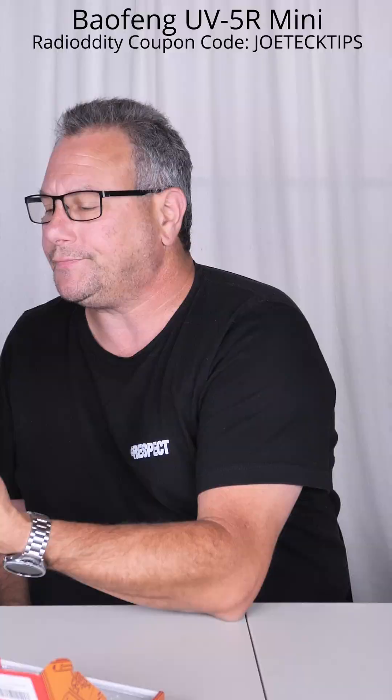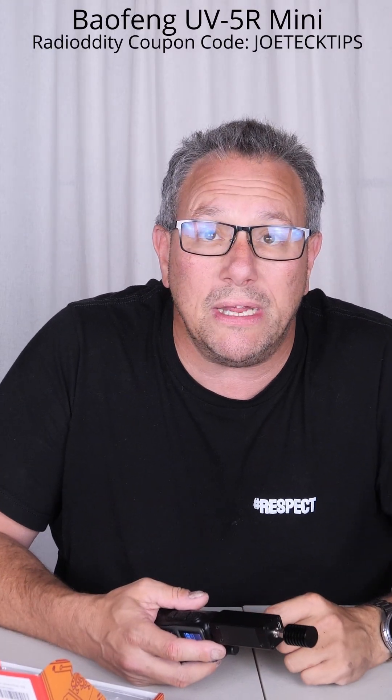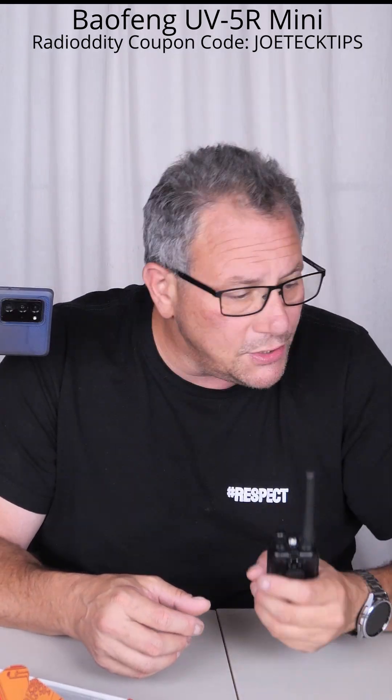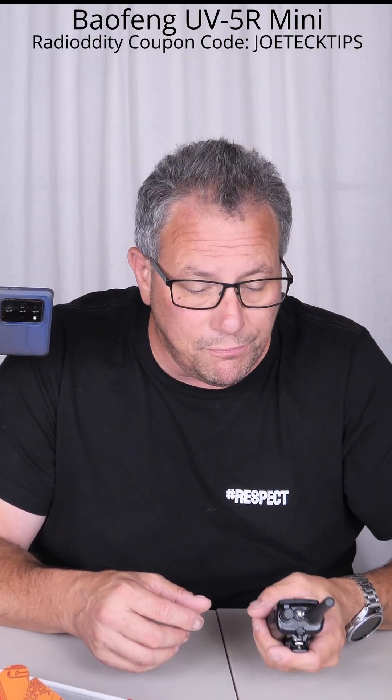Let's do that again! 5.77 watts. Holy crap, people. This is going to be my go-to radio. This radio packs an impressive, impressive punch.